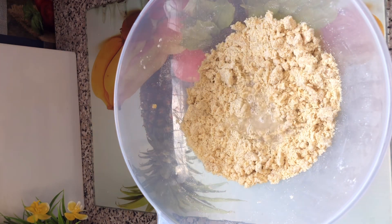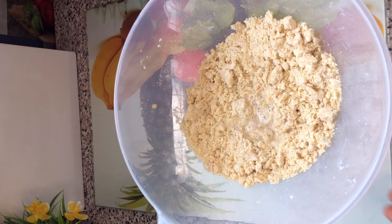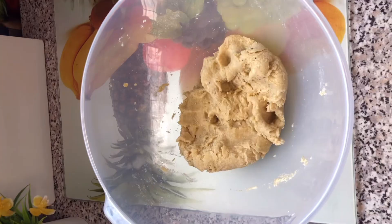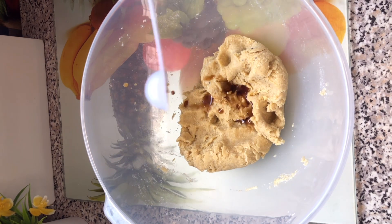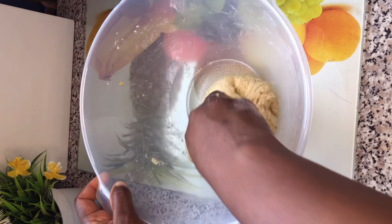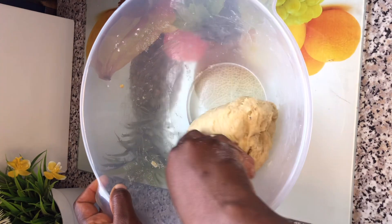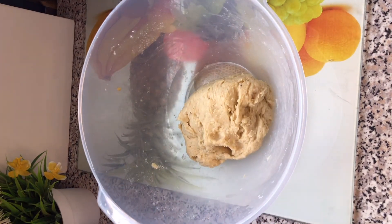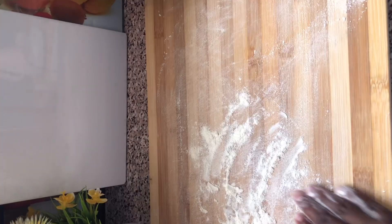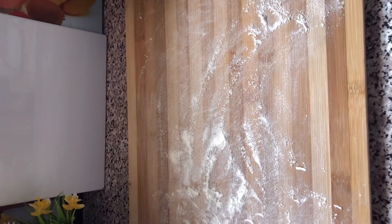I added some water and brought this to a proper mix to get everything to form a dough. I then added some vanilla extract for flavor. I bring everything together to form this dough, then break it into pieces and cover for some time in order to let everything infuse into the dough.